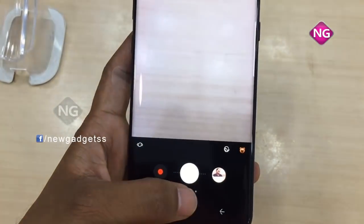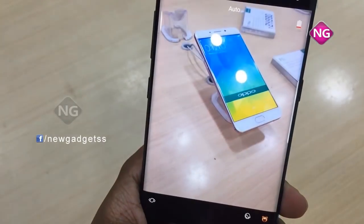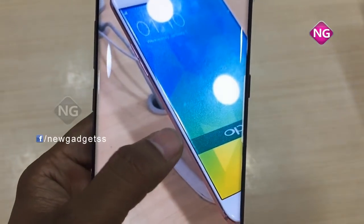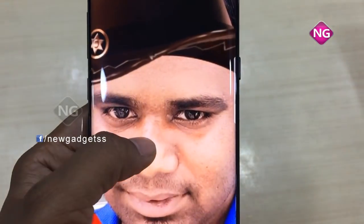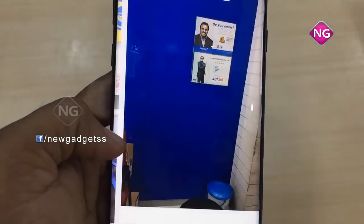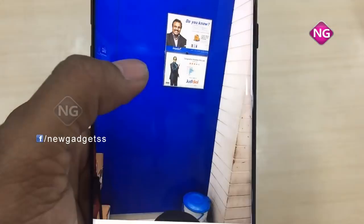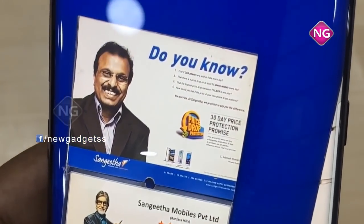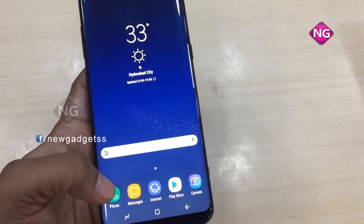The 3D touch works on the display as well — you can touch it on this mobile. Coming to the processor, it's an octa-core processor at 2.3 gigahertz. The OS is Android 7.0. Internal memory is 64 GB with 4 GB RAM. There's also a card slot, and using a micro SD card, storage is upgradeable up to 256 GB.